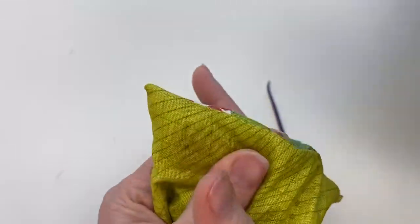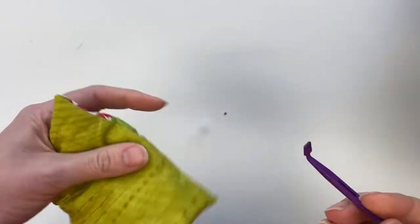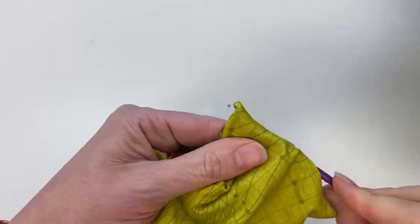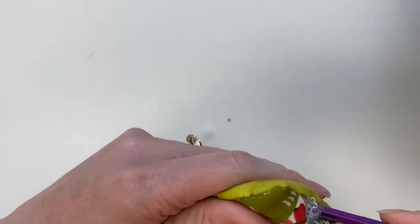So I'm just starting out using my fingers and pushing, kind of dividing the polyfill and pushing it into the corners. And then I'm going to use my tool again and I'm going to use this flat end of the tool to get the polyfill right up into the corners so it'll stay nice and firm.